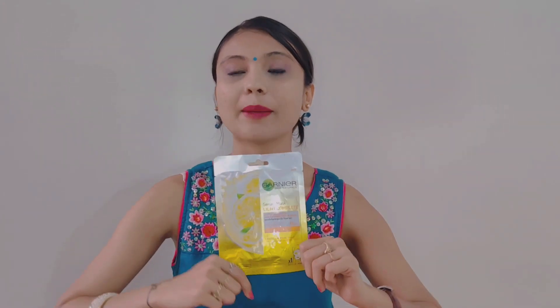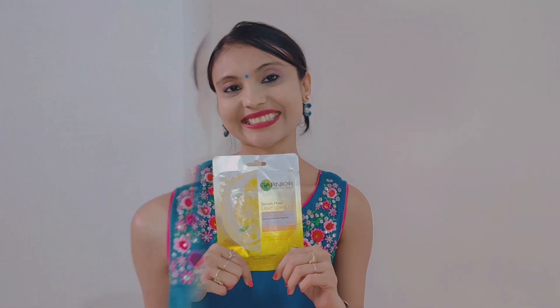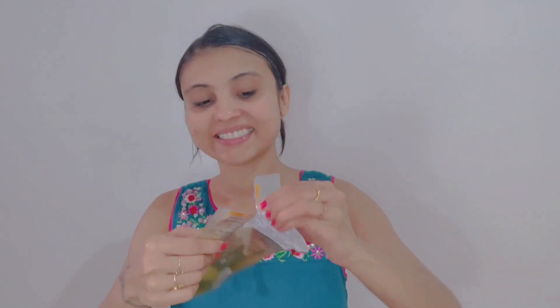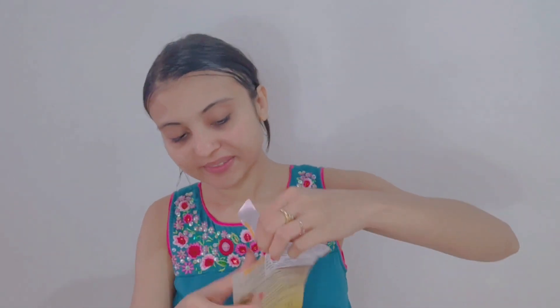Now I will show you on my face and tell you whether the brand delivers or not. Before we put the serum mask on the face, we need to clean our face. If you have makeup on, you can remove it first, and then apply the mask. So first, we need to open the packaging.